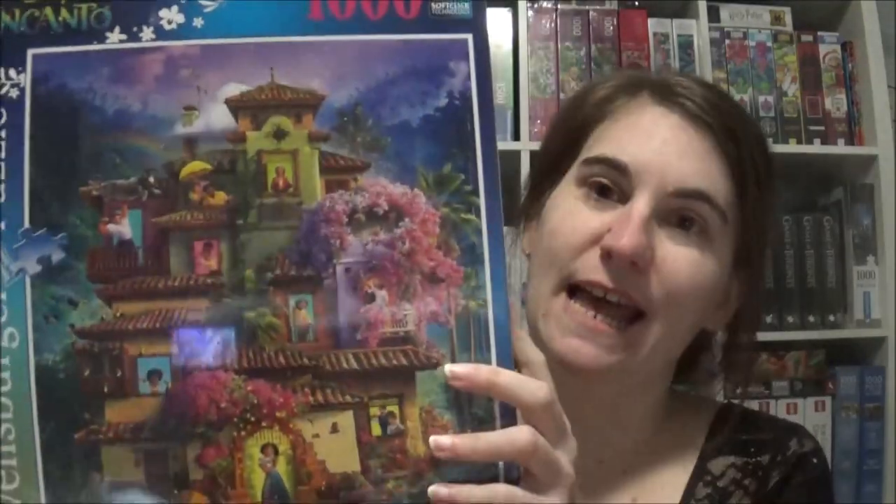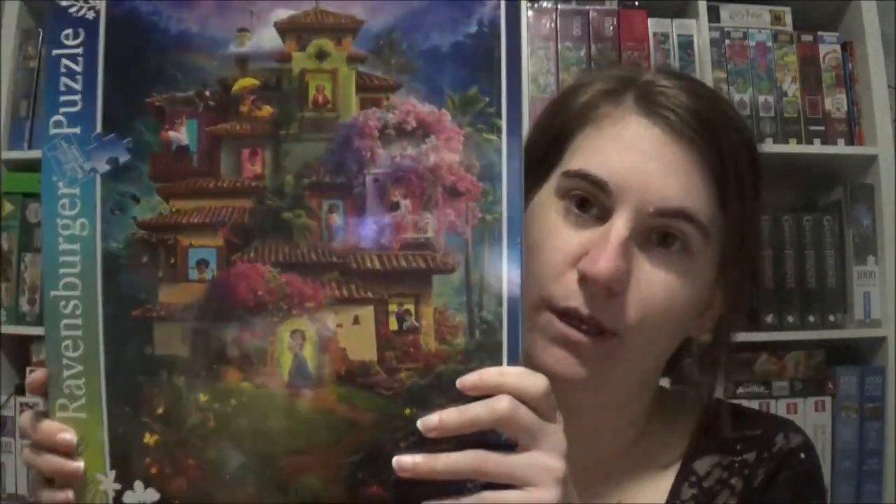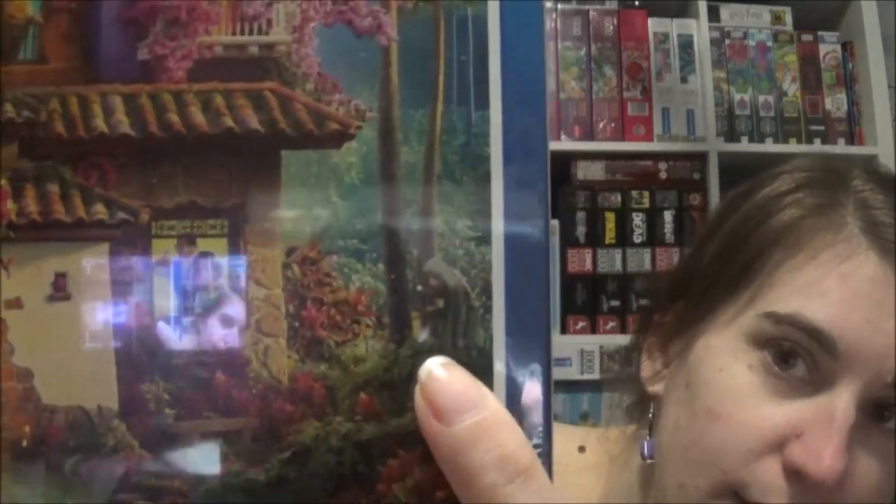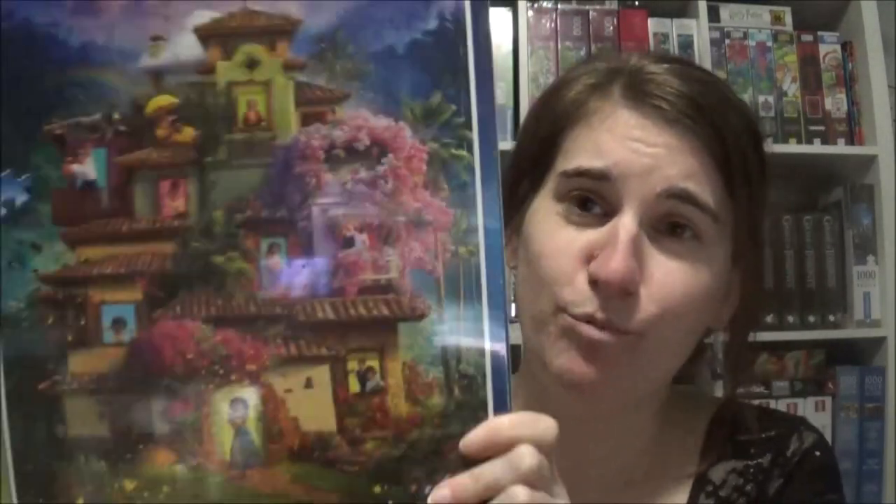Speaking of Disney castles — there's a capybara! It's Casita from Encanto. Everybody who knows Encanto knows that's Casita with all the characters, and yes, there's a capybara. I love it — it's so pretty and beautiful. I think this will stay in my collection; I won't sell it after I do it.